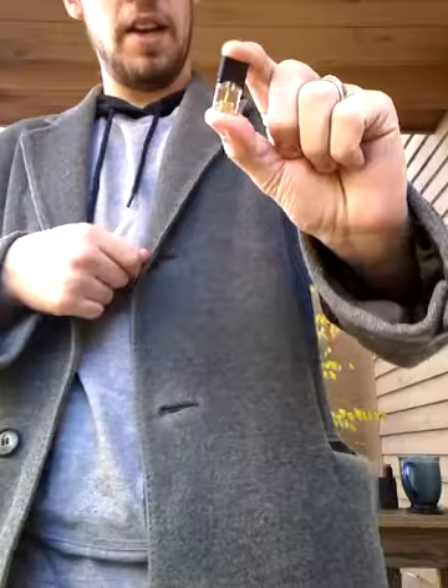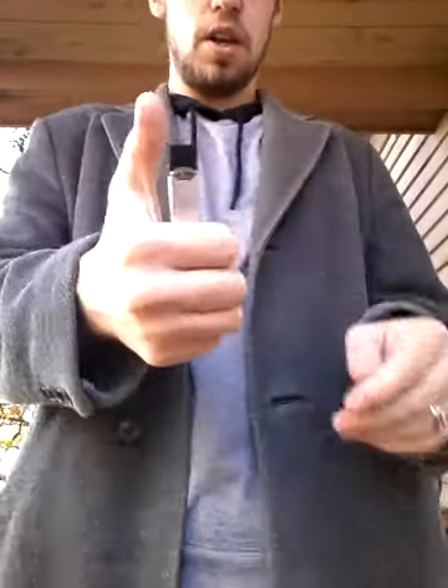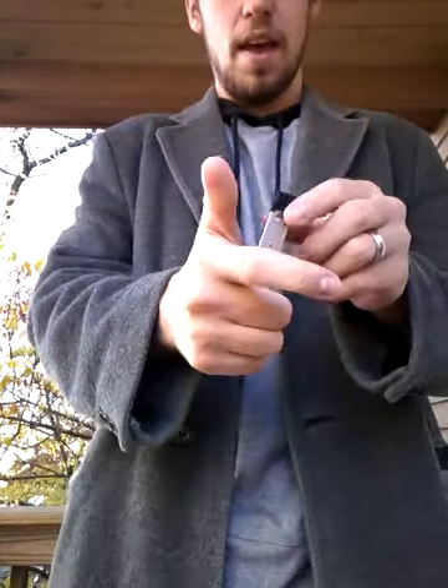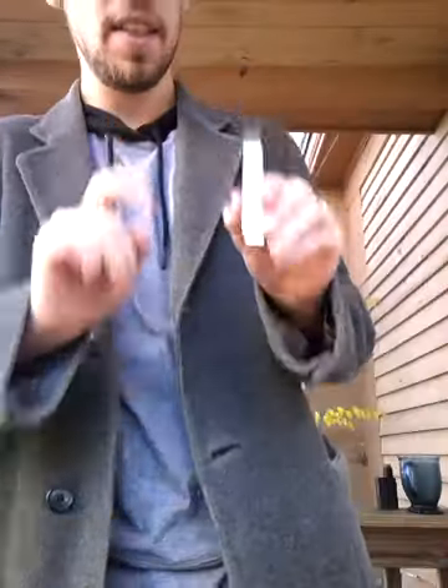These pods are tiny and really simple to use — you just click and go. When I put this in, you'll notice the light blinks once, and then two taps shows green, which means the battery life is full. I've been charging it all night just for the purpose of this review.